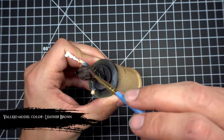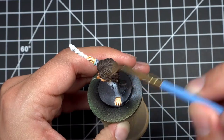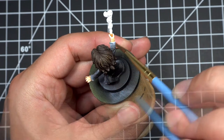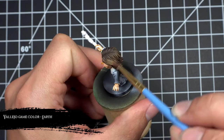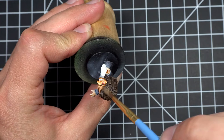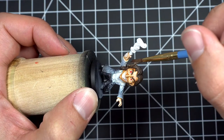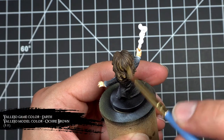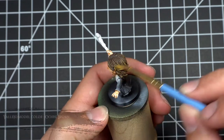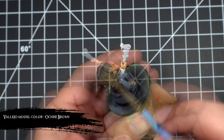Finally getting back to the hair, it's time to gradually build up those highlights with a couple layers of dry brushing. Dry brush layer one is leather brown applied all over the hair. Dry brush two is earth, applied over about 80% of the hair. Dry brush three is a one-to-one mix of earth and ochre brown focused toward the center areas and the ends of his hair. The final highlight is a dry brush of ochre brown focused on the very centers of the previous highlights and the ends of his hair.